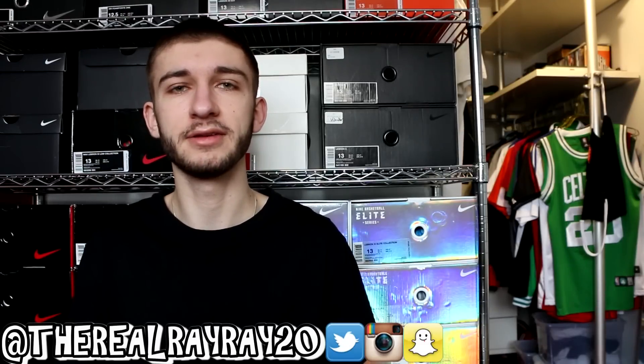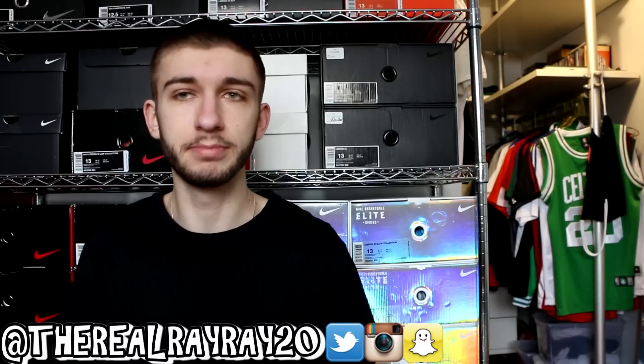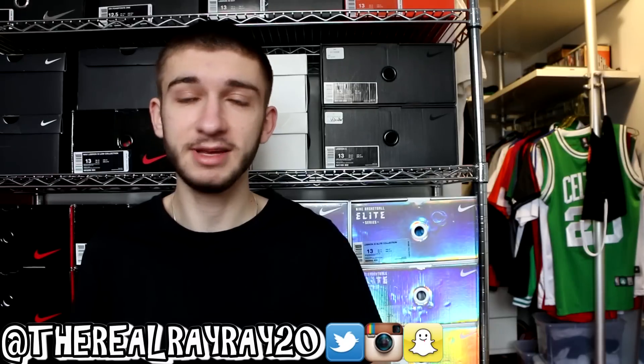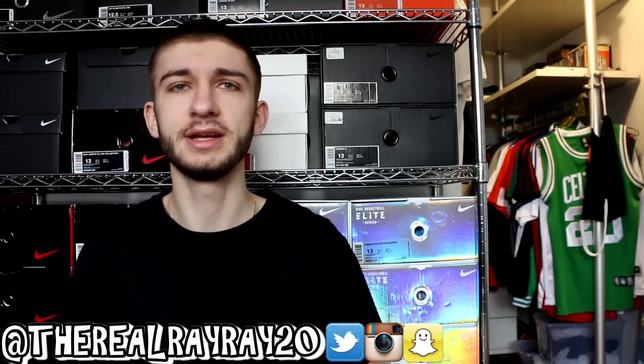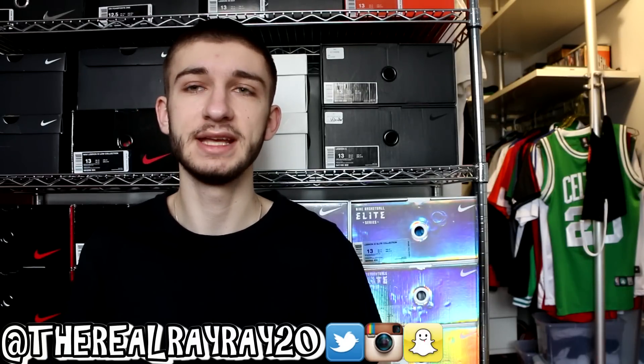Hey guys, what is up? Back with another video. Today we have not one sneaker review but two sneaker reviews — or boot reviews I should say — in the exact same video. That is pretty awesome. If you guys enjoy seeing two sneaker reviews in one video, make sure to hit that like button. Also, follow me on Instagram, Twitter, and Snapchat. I hope everyone is having a good day today.